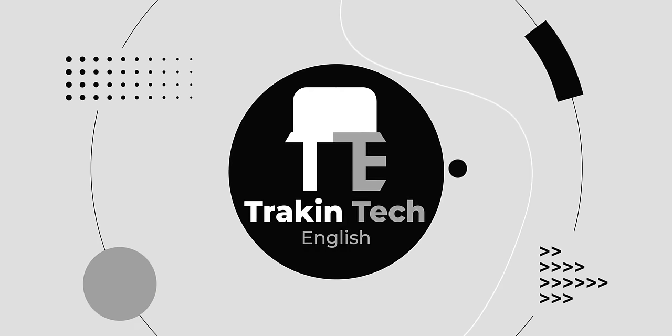Stay tuned till the end. I'm Arshad, you're watching Track & Tech English, your destination for detailed, incisive gadget reviews.